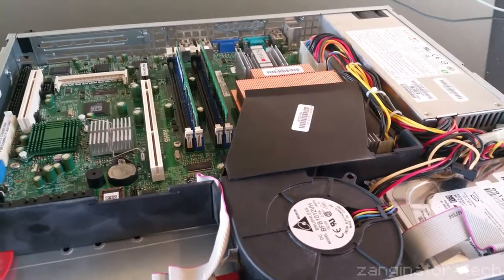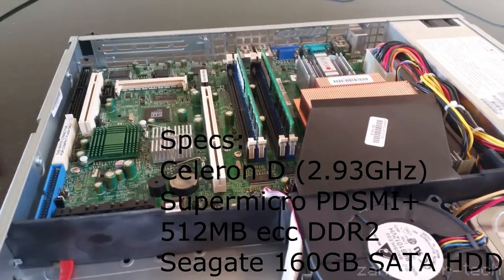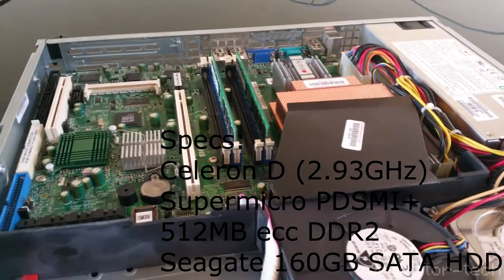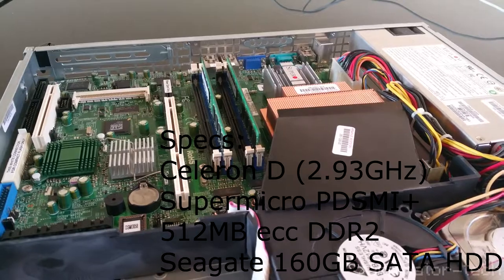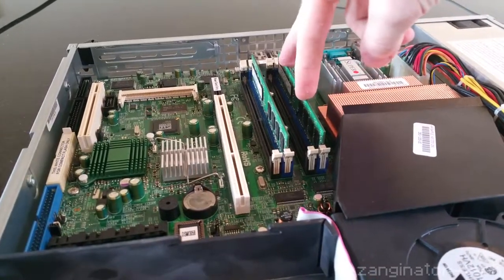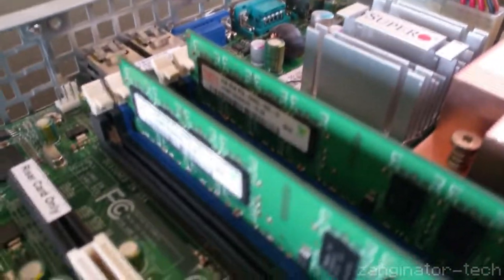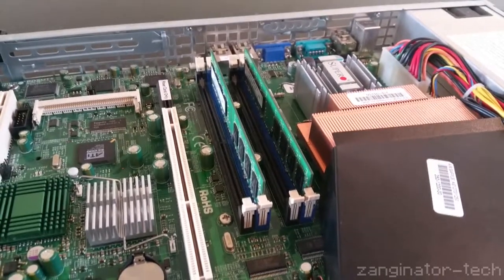The specs of these servers default out of the factory is a Celeron D processor clocked at 2.93 GHz — well if it was 2.93 MHz it would be hella slow — with 256 MB of cache and a 533 MHz FSB, I believe. Default these come with 512 MB of DDR2 ECC RAM, but in my own experimenting I actually changed this out to 2 GB DIMMs that are non-ECC and it works perfectly fine.